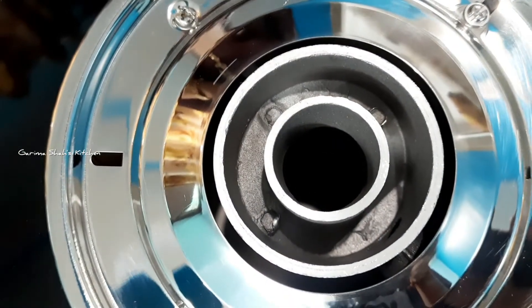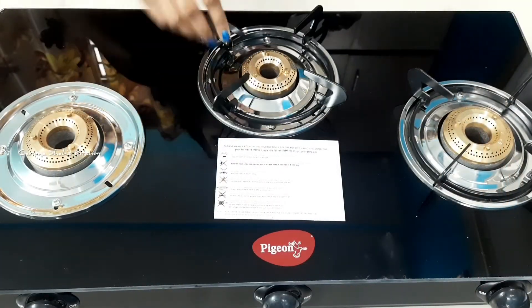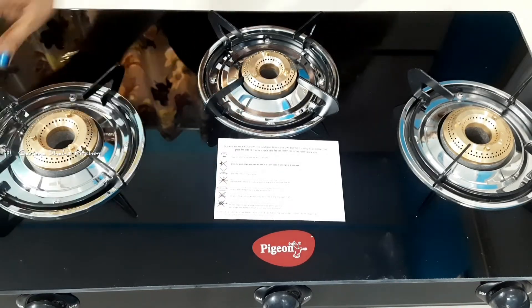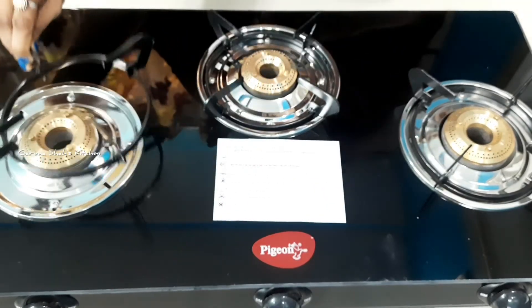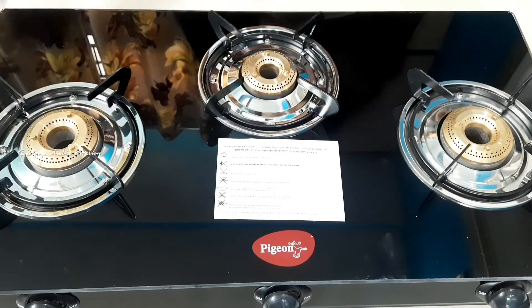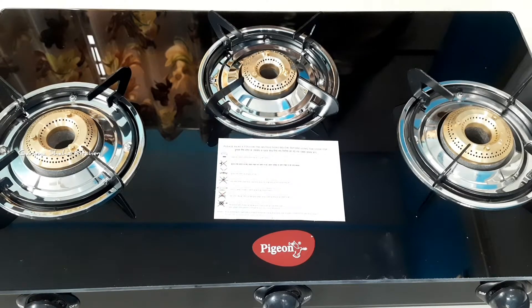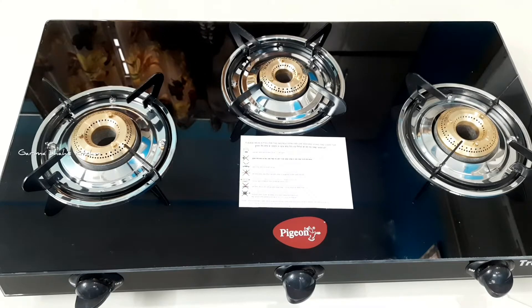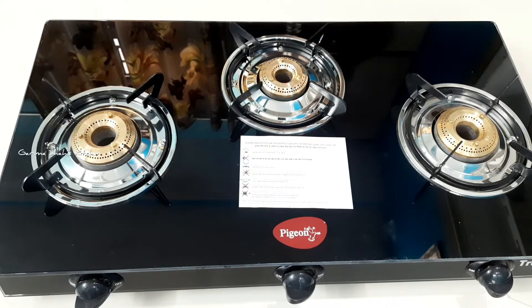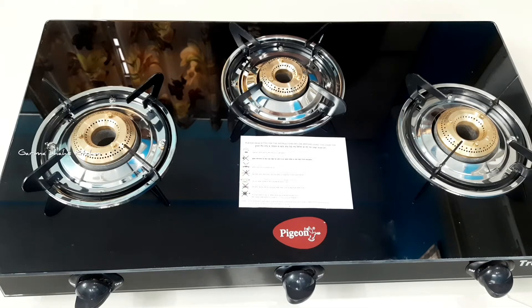The knobs can also be easily cleaned. There is a minor balancing issue with the manual burner fit, but the gas stove looks very amazing and the other appliances are very attractive. Just remember to handle the glass top with care — do not place heavy items on it and clean it gently.